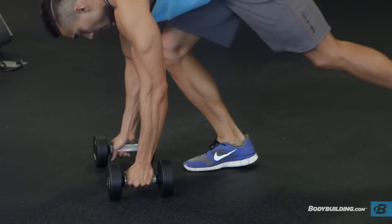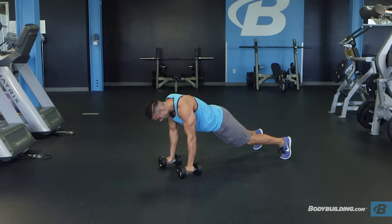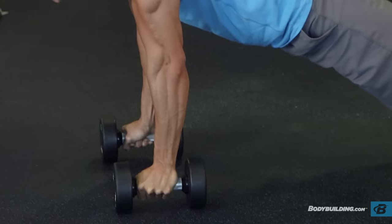Initiate the movement by kicking one leg back, then the other, so that you're in the push-up position, holding onto the dumbbells. Your weight should be on your toes and hands.